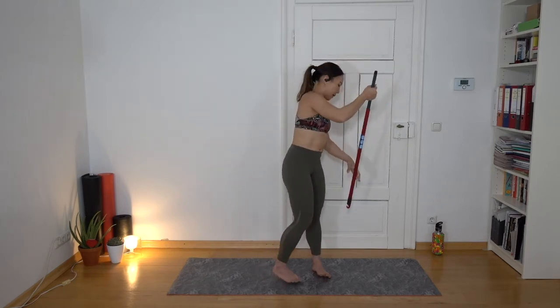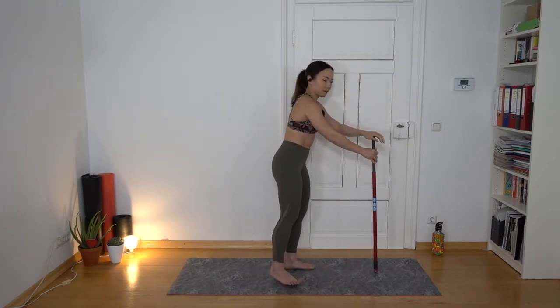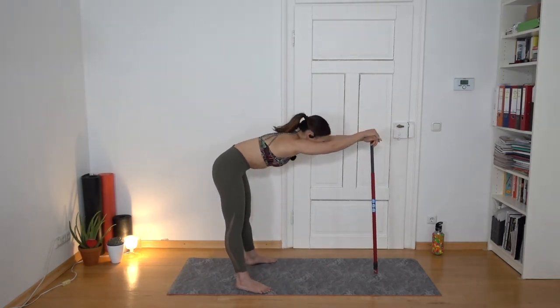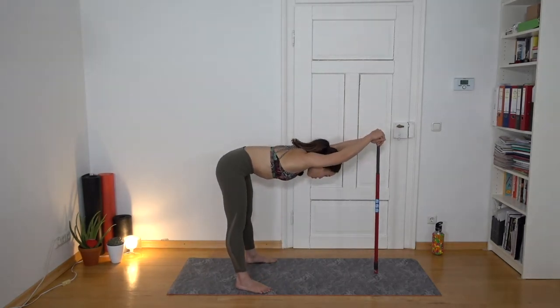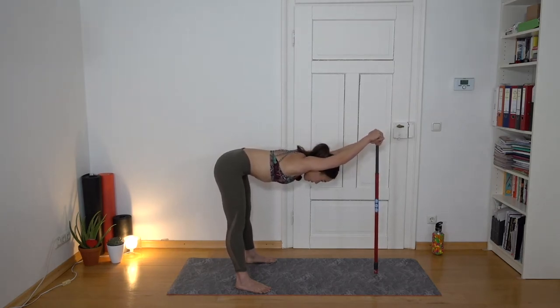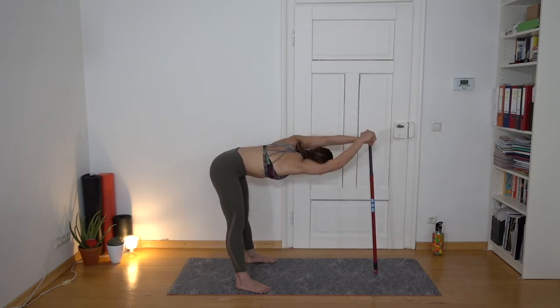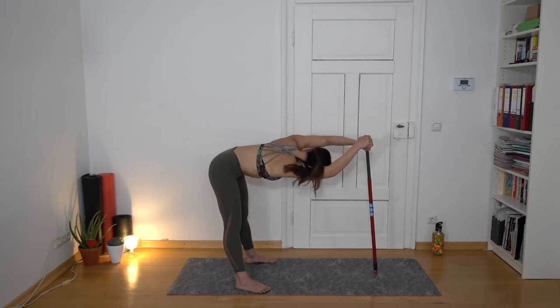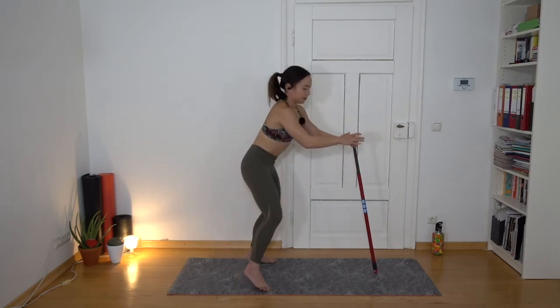Now place the stick at the center of your mat and overlap your hands. Send your hip to the back and try to bring your head and chest towards the floor, keeping your arms straight. Feel a good stretch in your upper back, arms, and legs. Now turn side to side with your head, looking through your armpits.